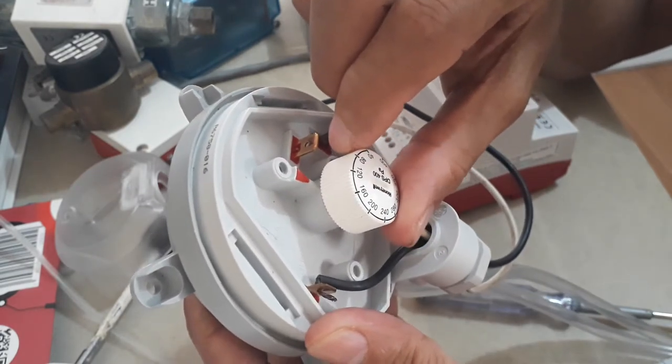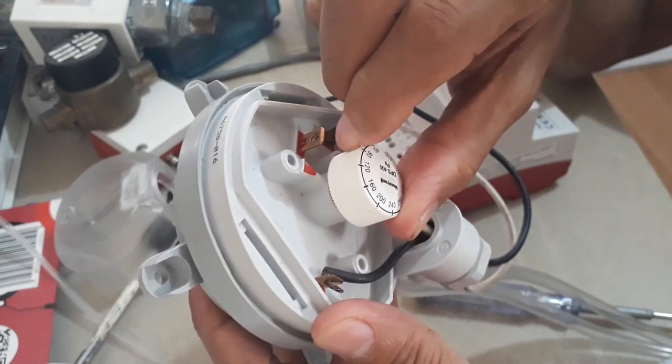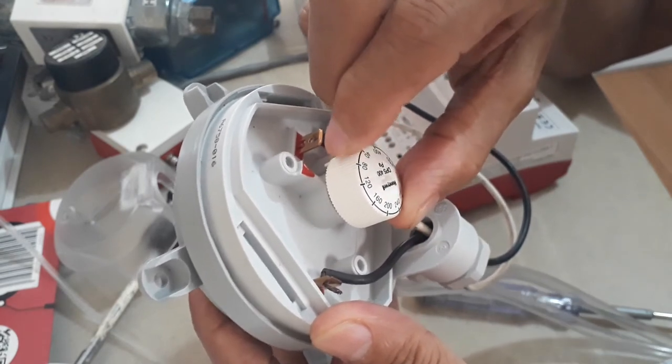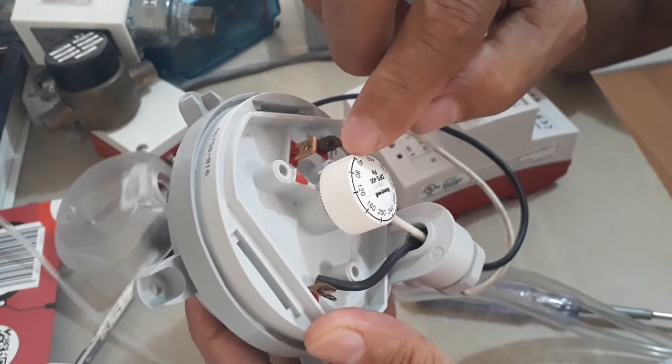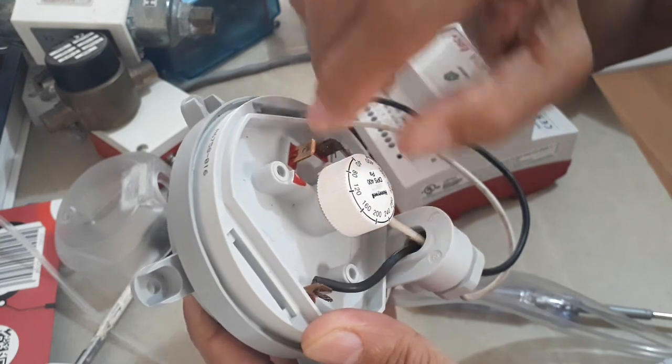Now if you are going to use this for airflow probing of an AHU fan, you can set it to 80. It's starting at 40, so you can set it between 40 and 120. I will set it to 80.